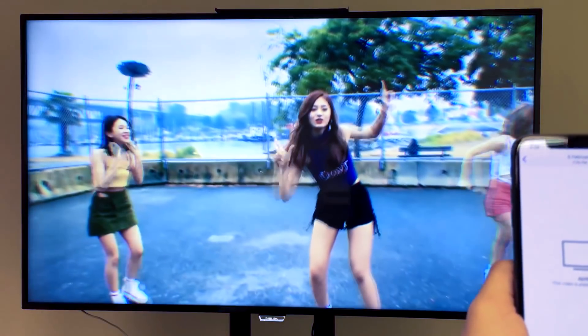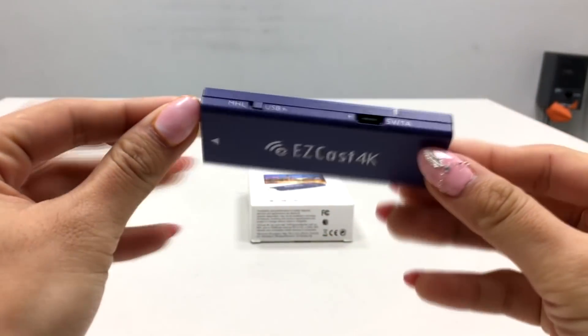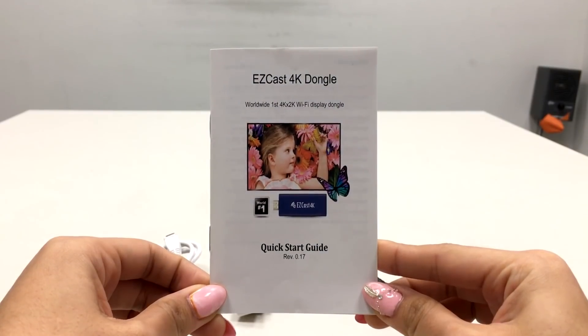So you can watch YouTube videos on the big screen. When you open the box, you'll find an EasyCast 4K dongle, a USB power cable, an HDMI extension cable, and a user manual.